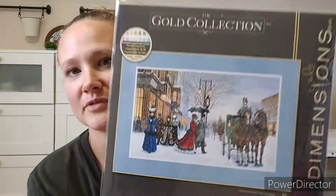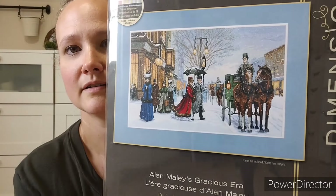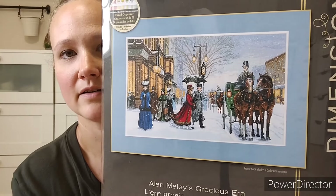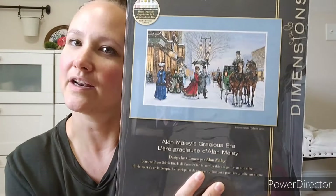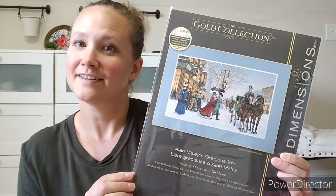My last thing was from Prime Day — I bet other people got this on Prime Day too. I've had this in my cart going back and forth for probably two years on whether to get it or not. I love it, but I just never wanted to spend quite as much money on it. But it was on sale — the cheapest I've seen it — so I was like, okay, I'll get it. Dimensions Gold Collection, Alan Maley's Gracious Era. I'm sure you've seen it a million times, but it was on sale and I have loved it for a long time but never pulled the trigger — and I decided yep, I'm going to do it this time.